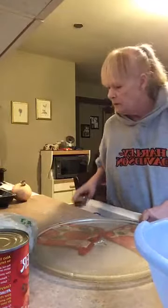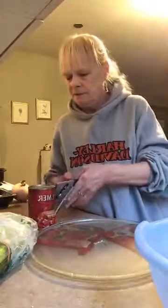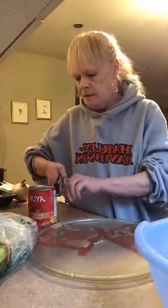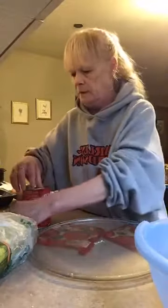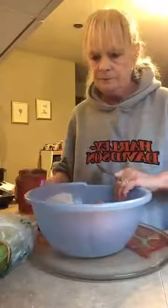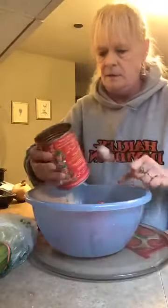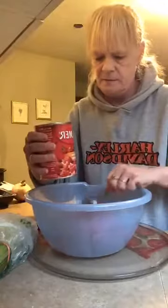You're going to add some tomato — I got this. I'm not going to use the whole can. Added in probably about half of this can. It's 19 ounces. We'll try half right now, maybe more.